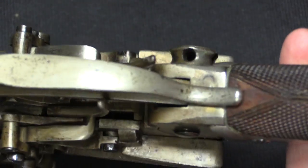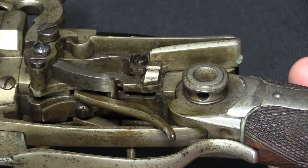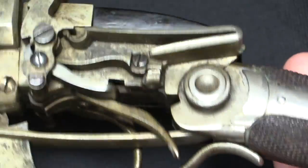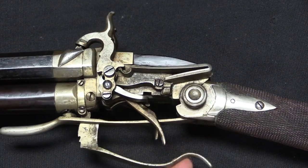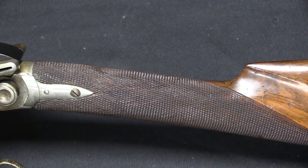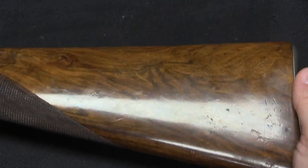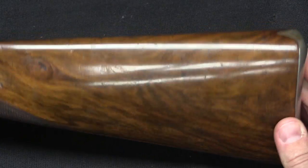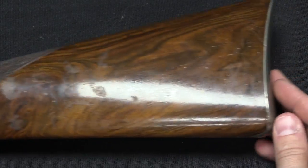I did make an attempt to take that screw out just for kicks, to see if there's anything under there. It's really tightly in there and didn't want to budge, and I wasn't about to force it. Anyway, the same person who did some kind of crude weird stuff like this also appears to have put a fair amount of time into checkering this stock, and they put a really nice looking piece of wood on this gun. It's a little weird — the two don't seem to go together all that well.